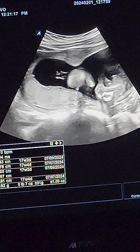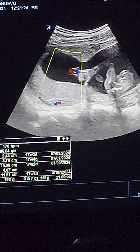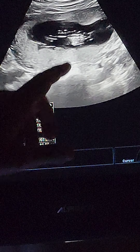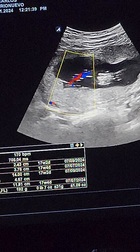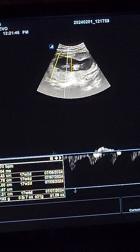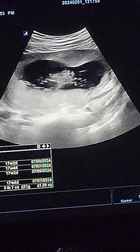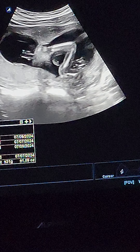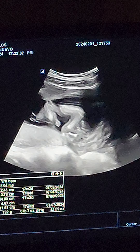That's the umbilical cord — it comes from the center of the placenta. You can see the blood flow there. See the umbilical cord? You see the pulse? It's coming from the center of the placenta, which is over there. I think this baby is eating a sandwich — it's a sandwich baby!